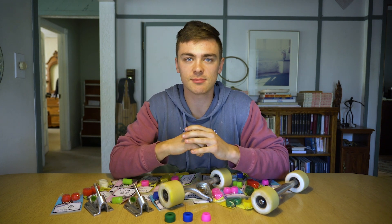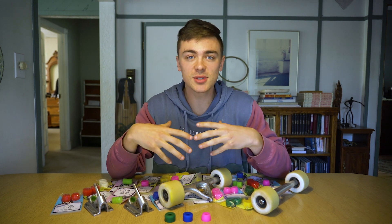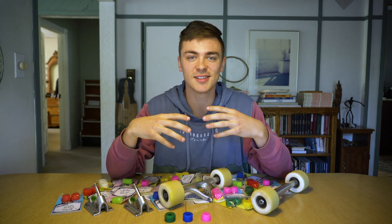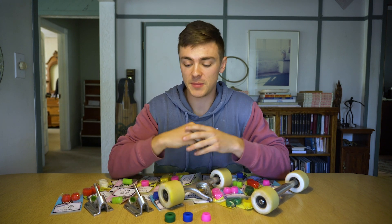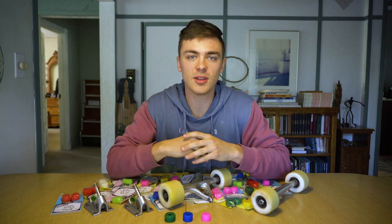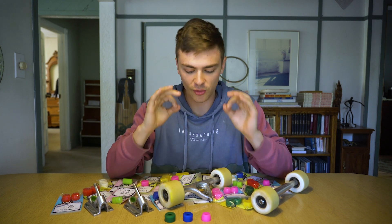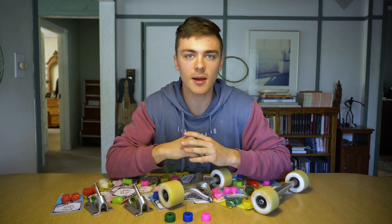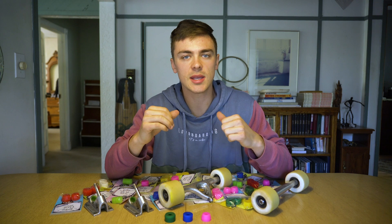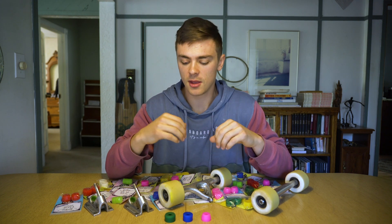I get it – there are a lot of different shapes, formulas, sizes, and a whole bunch of stuff to take into consideration. In my experience, the Paris V3 feel great brand new, but like most stock bushings and pivot cups, they tend to get a little squeaky and a little stiff over time.